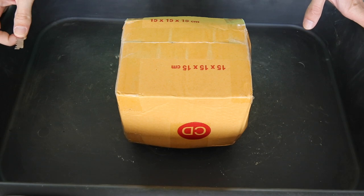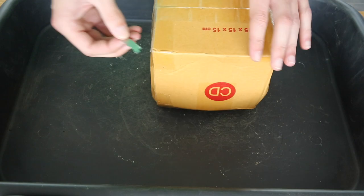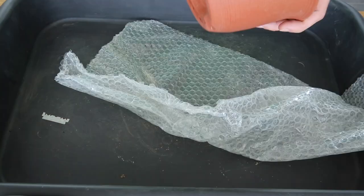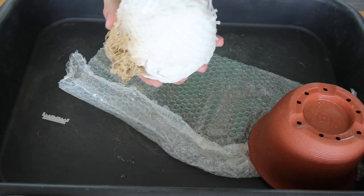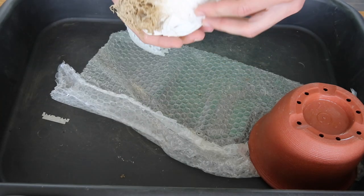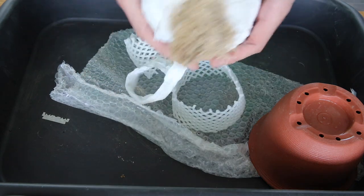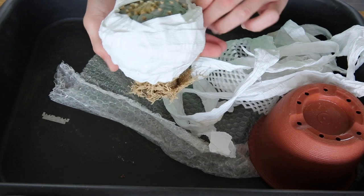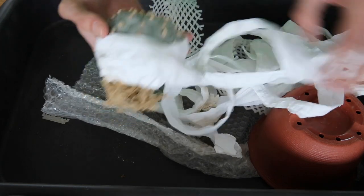All right, so finally — four days later — we have the last package that should have arrived on Friday. And there we go, nicely wrapped. Let's have a look at what we got — I was fairly excited for this one as well. Oh yeah, would you look at this — damn, that's a nice plant.